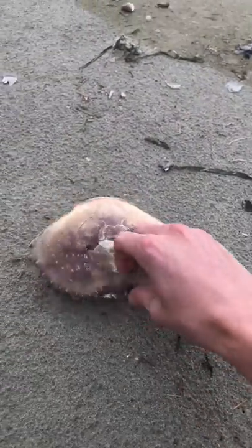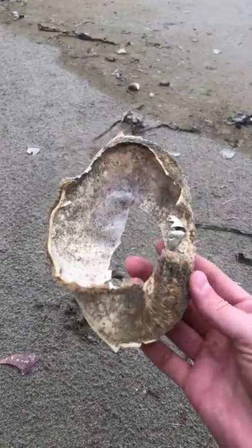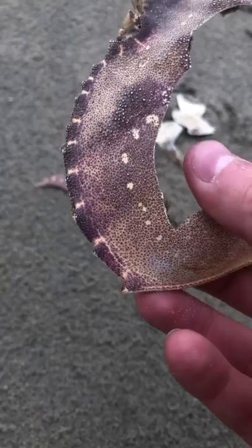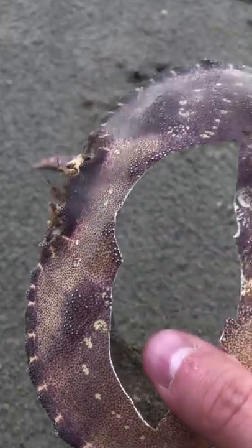Look at this cute crab. It's actually not a crab at all. This is a crab carapace — the crab's exoskeleton that it sheds off when it gets too big for its shell.